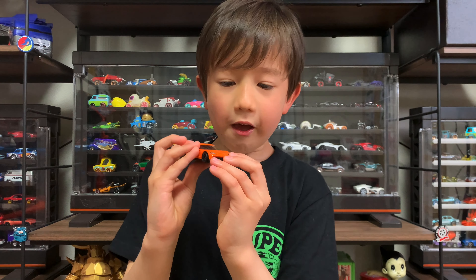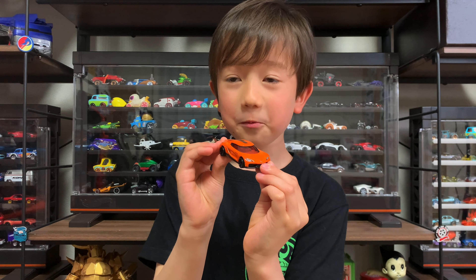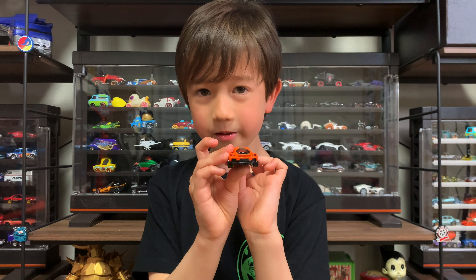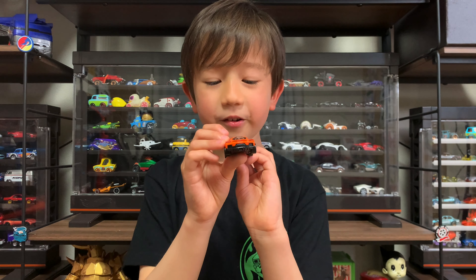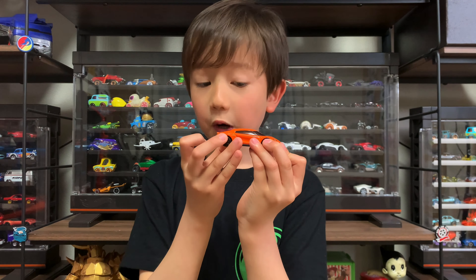It has the front lights — those round white things. Same thing on the tail lights, but it's a different color. The colors are orange, white, black, and red.